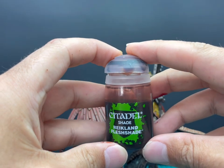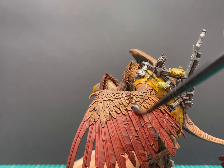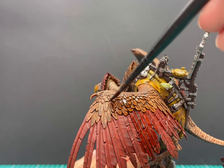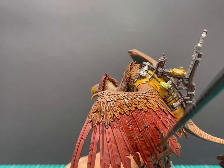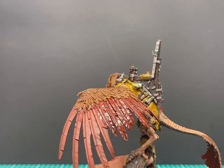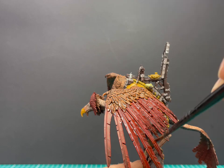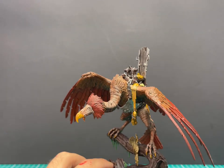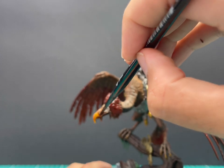Now we're going to move on to my favourite stage — the wash stage. For this we're going to use Reikland Fleshshade. Obviously that's a skin tone wash, but it looks great over browns and it looks fantastic over reds as well. So this is going to be an all-over wash — put Reikland Fleshshade over every inch of this miniature. Take your time, make sure you don't miss any bits, and already you can see it adding all that depth. Just like the contrast, be careful that this doesn't pool in any weird places. You don't want dark blobs hanging off of feathers — if it's on the tip of a wing and the model is 90% wings, somebody's going to notice it. Also try not to fill in all of those little nips taken out of the feathers — they're super cool details.